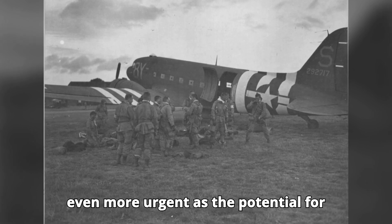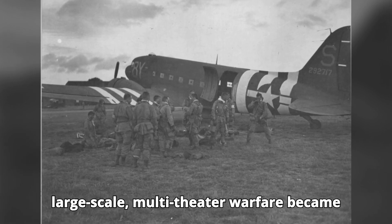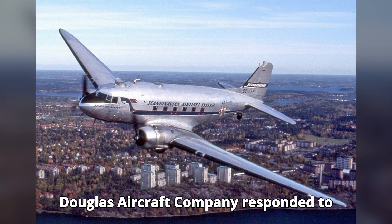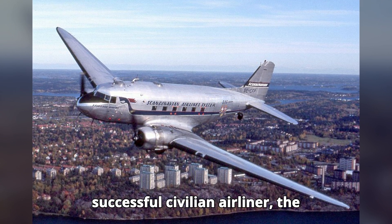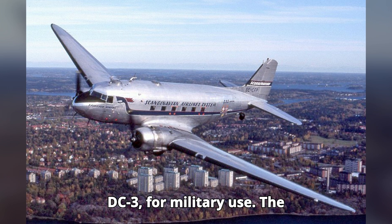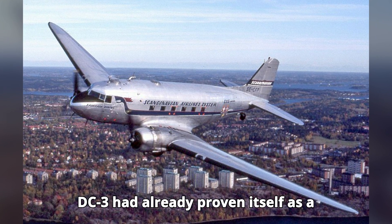...as the potential for large-scale, multi-theater warfare became increasingly apparent. Douglas Aircraft Company responded to this challenge by adapting their successful civilian airliner, the DC-3, for military use. The DC-3 had already proven itself...